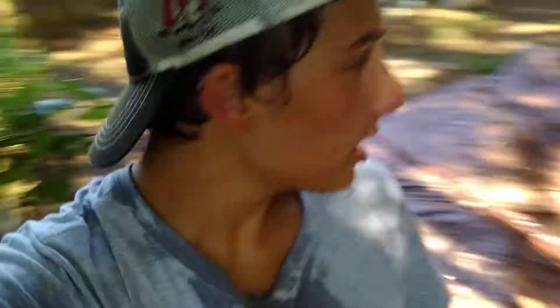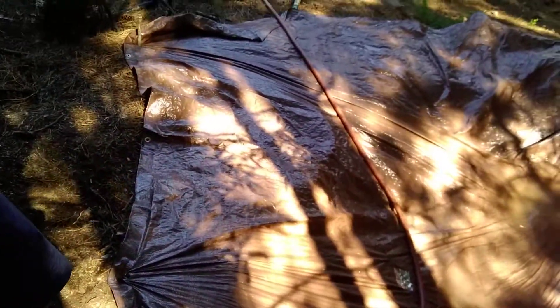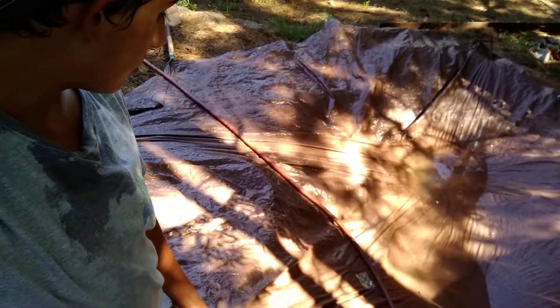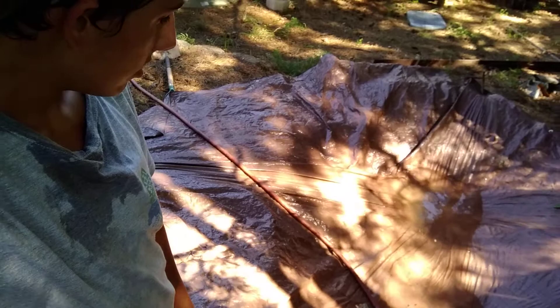Just dug this deep hole — Drew, Aiden, and I dug this out, put a tarp on it. It's a lot of work. Just filling it up with water now. It's probably like three feet deep, maybe more. Should be good. We'll put some fish in it too, so I'll give you guys an update tomorrow. Peace.